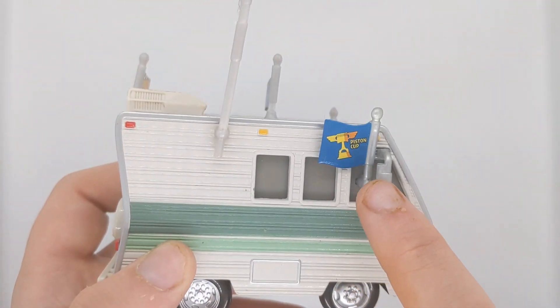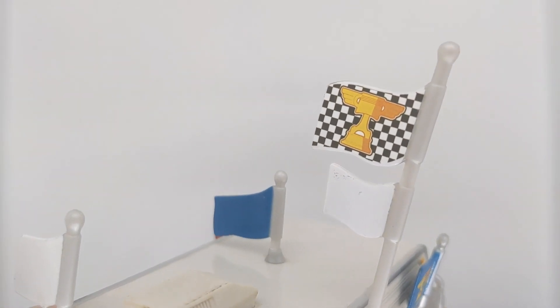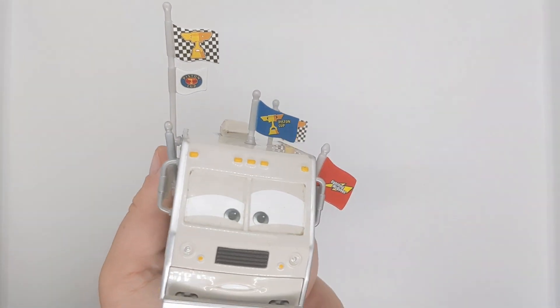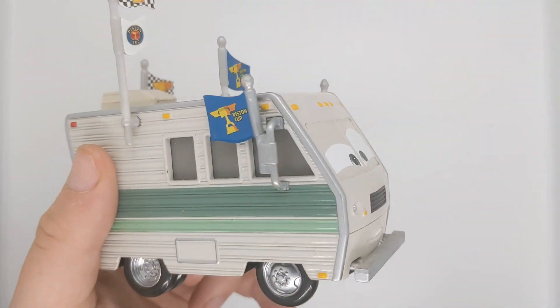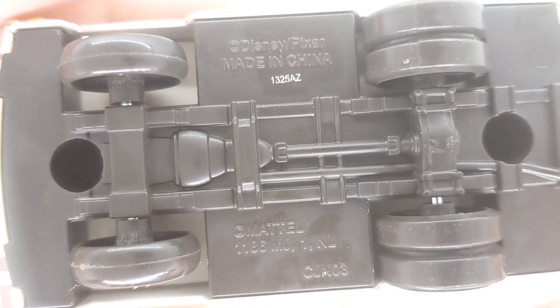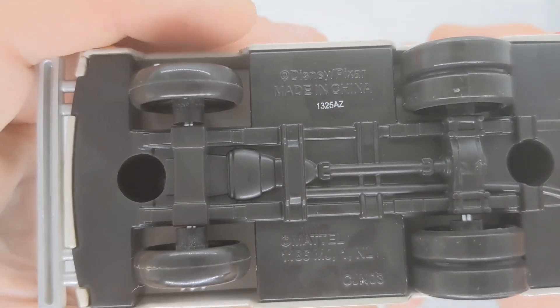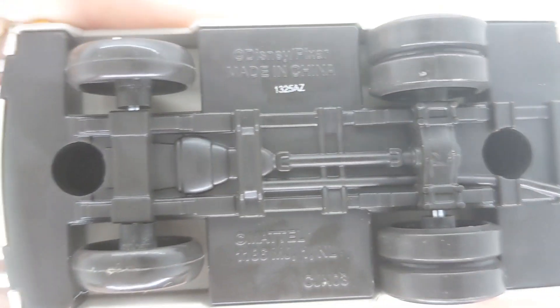On this side, not too much, but another Piston Cup flag, as you can see here. And a Piston Cup flag here with a checkered flag pattern, and a different Piston Cup flag — so he's got quite a lot of flags. Reminds you a little bit of a big owl, to be honest with you. And here is the base — made in the 132nd day, in 2015. That is the base.